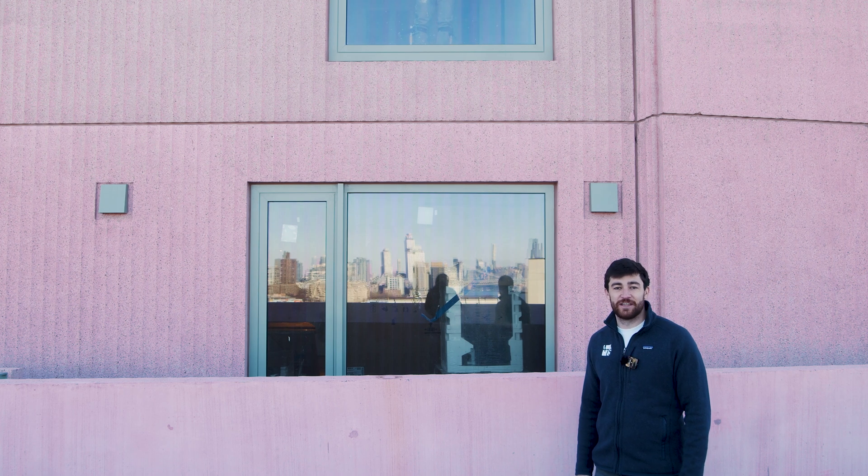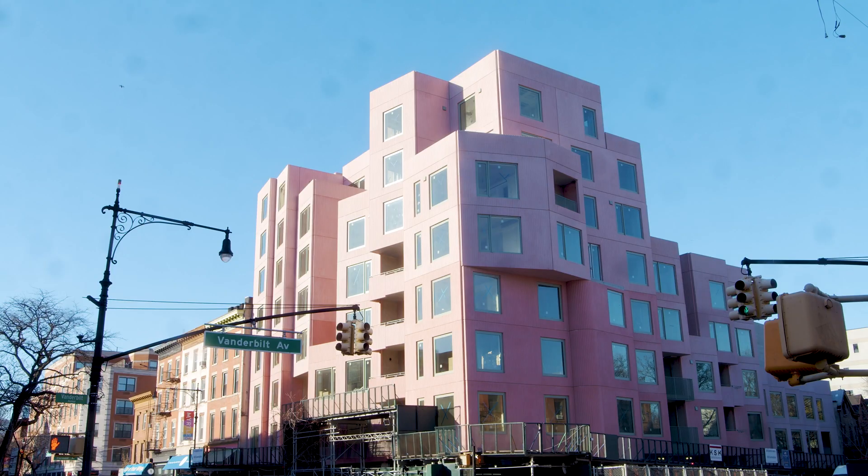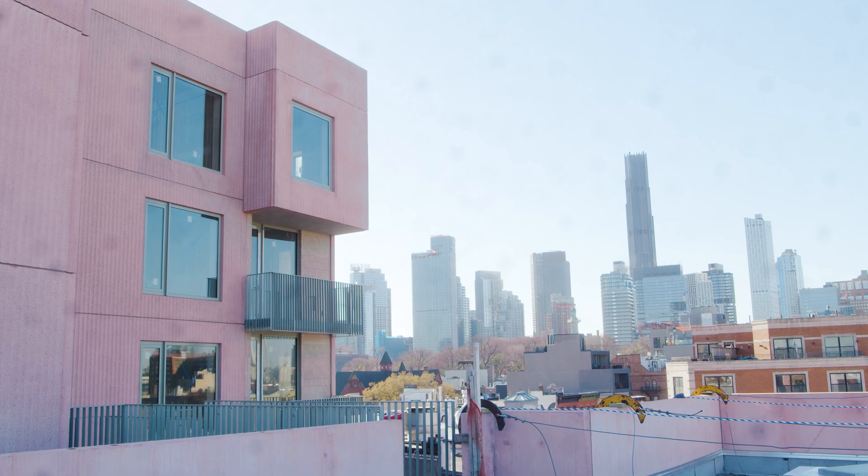Hi, I'm Eddie from 475 and today we're at 144 Vanderbilt Ave in Brooklyn's Fort Greene neighborhood. This project was designed by Sowiel Architects and is a 23-unit multi-family building.